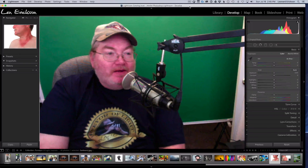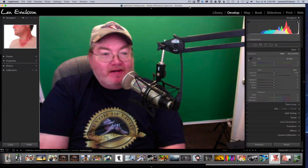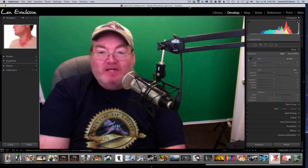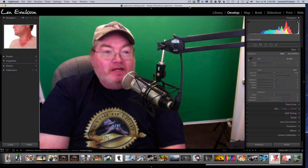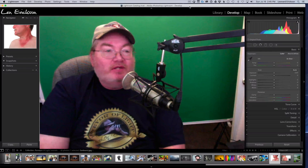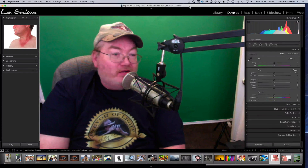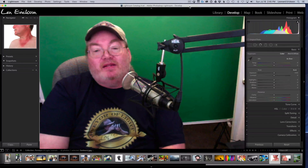Hey, Len Erickson here with another Purveyor of Light Lightroom quick tip. Today we've got a fun one and you're not going to believe how easy it is. A lot of people disregard the power that is built within the Lightroom module — you can do almost 90% of your editing needs within Lightroom without the need to go to Photoshop.